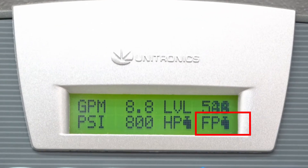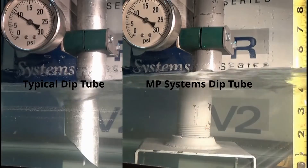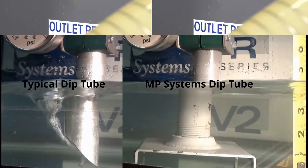Notice the animation next to the FP on the display telling us the feed pump is running. MP Systems also utilizes a special tube to assist in low tank level conditions. If repeated dirty filter alarms occur, inspect the inlet conditions of the pump to ensure we are not pulling in air.